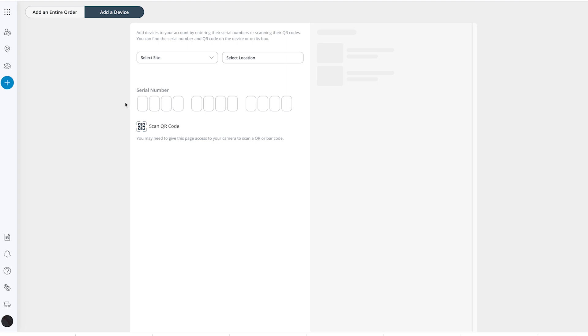If you are using a computer with a camera, you can also scan the QR code on the camera or the box instead of entering the serial number. Click Activate to add the device to your org. You can also add all devices in an order to bulk import cameras — click Add an Entire Order on the Add Devices page, then select the site and location for the new cameras and enter the order number.